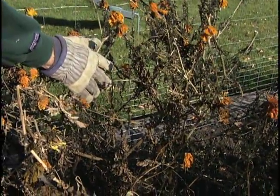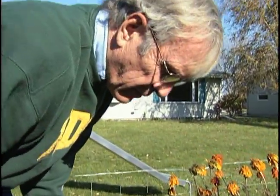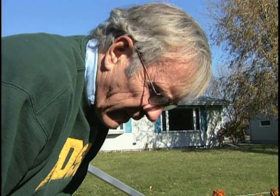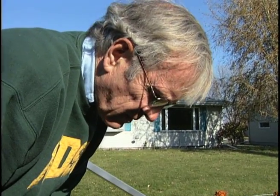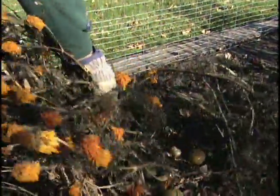Marigolds, as you know, give off a little scent that will disguise some of the odors coming from the vegetables that would attract some of the destructive insects, and so we've had essentially no insect problems in our tomatoes this past year and the years that we've been using this. So we'll go ahead and get some of the marigolds pulled out and pick up the dead tomatoes as well.